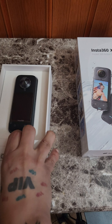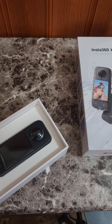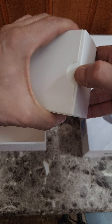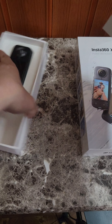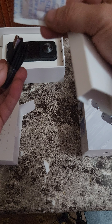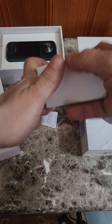It comes with quick accessories, we gonna check this out. It has a QR code so you can scan and get the app, so you can control the software and everything else. This is what's in the box. There's also a USB-C to charge.